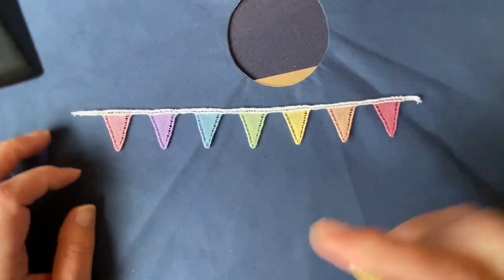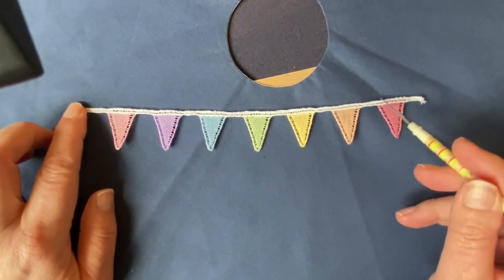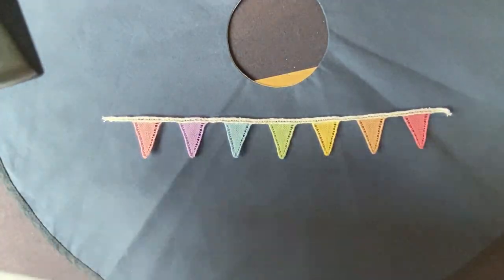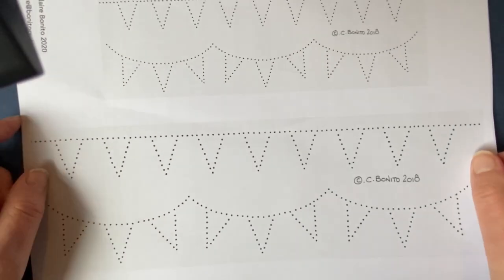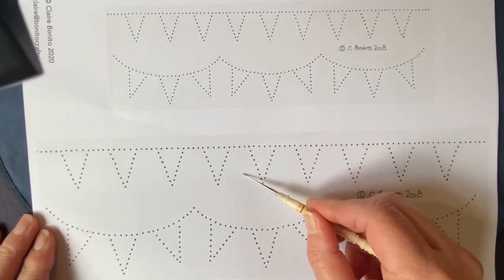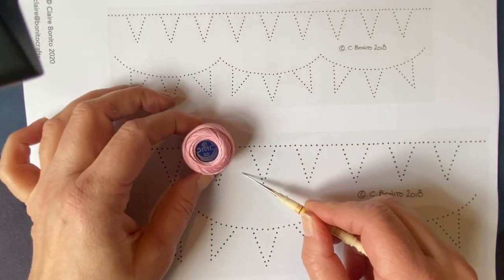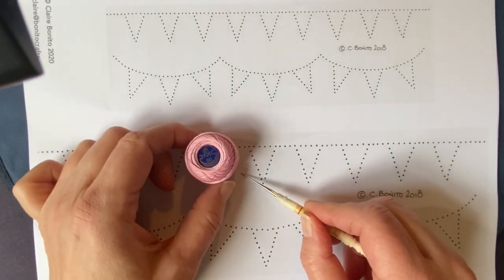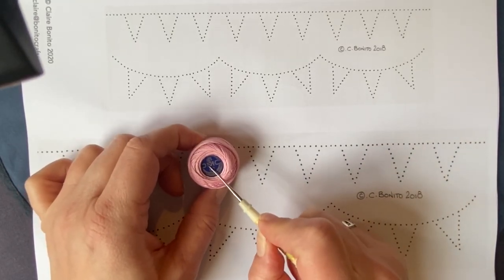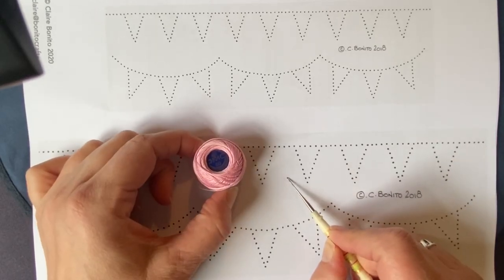Each pennant takes 12 pairs of bobbins and the 10-stick is worked with five pairs of bobbins. In your pattern pack you get the pattern in two sizes. The larger size which I'm working in this video has been worked in the little balls of DMC special don tails — other makes of a similar thickness are available. This is 29 wraps per centimetre if you are following the thread guides.